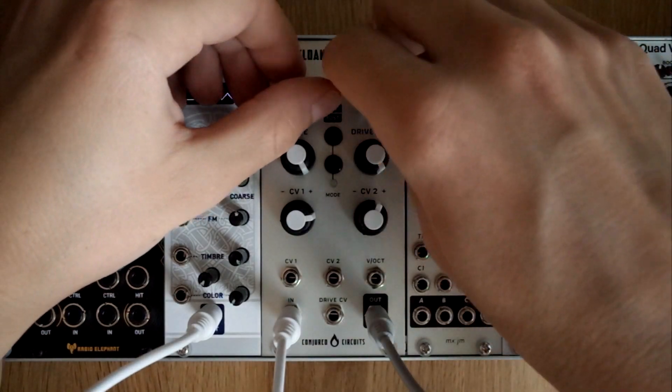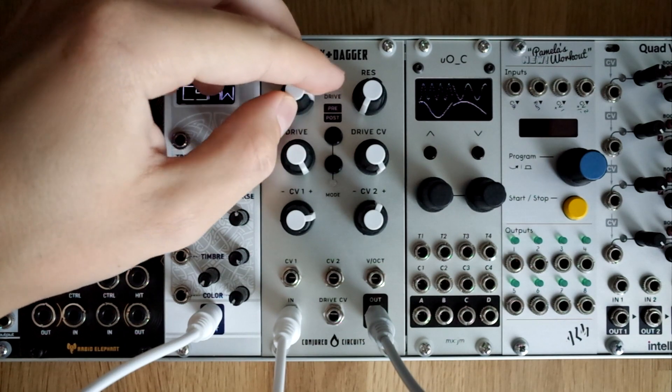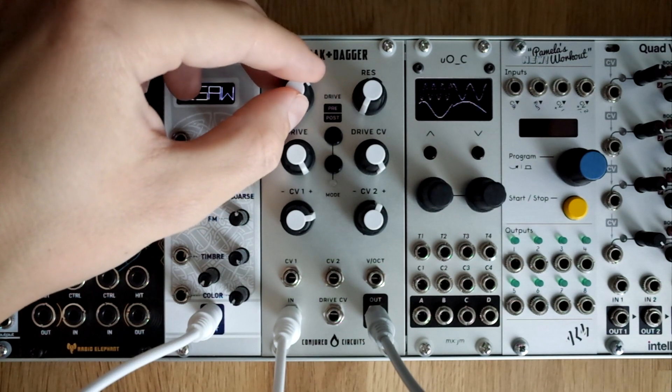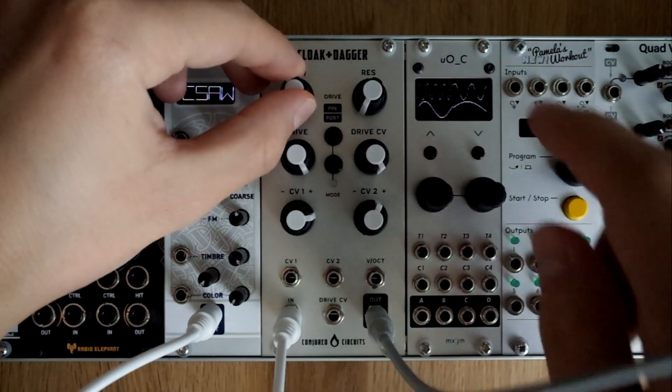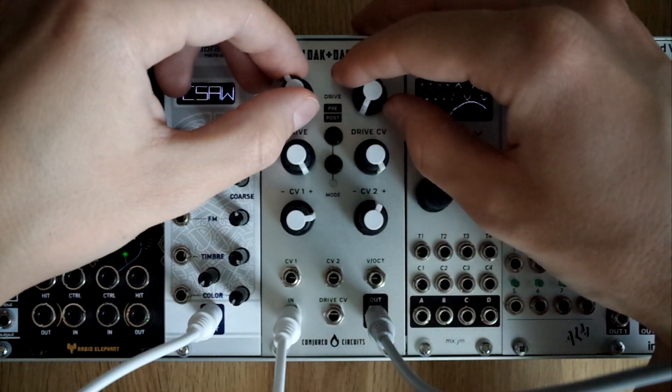Let's turn off the resonance. This filter has a resonance compensation circuit for compensating for the loss of low frequencies as you turn up the resonance.